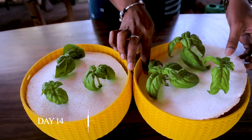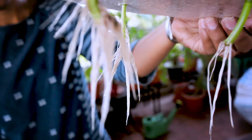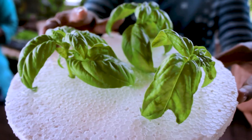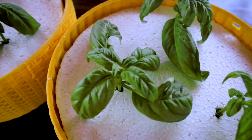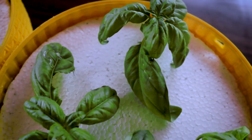Now it's been 14 days. Let's check the root growth. I think we can notice a large difference between day 10 and day 14. Hydroponics also helps in fastest growth of plants. This is all about development of basil cuttings over all these 14 days.